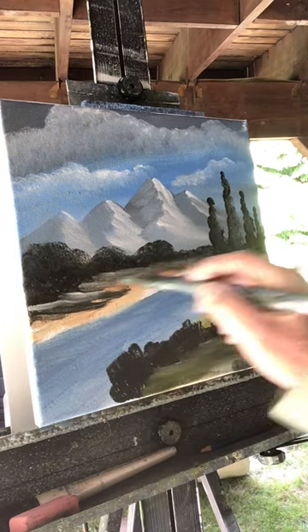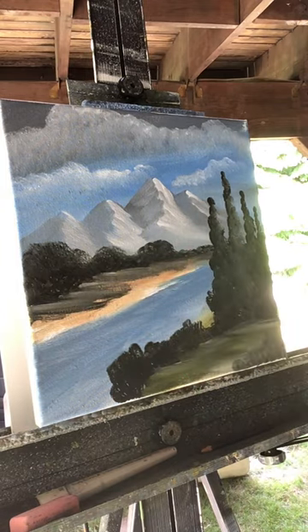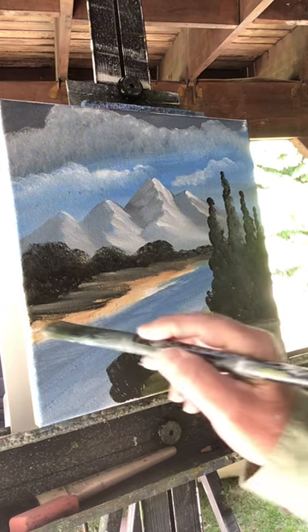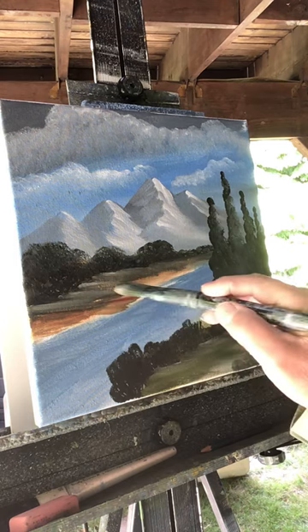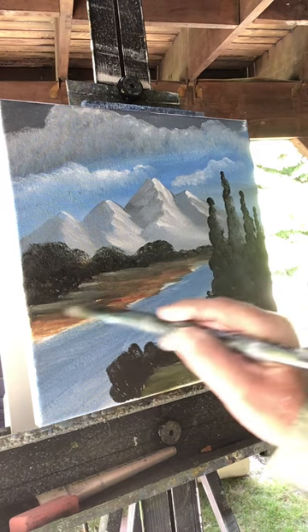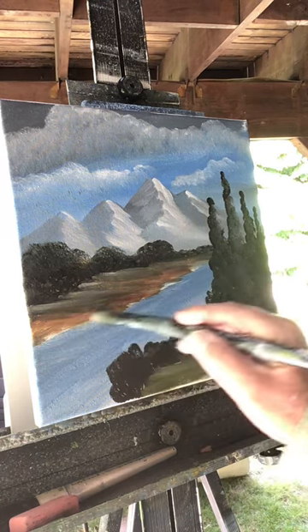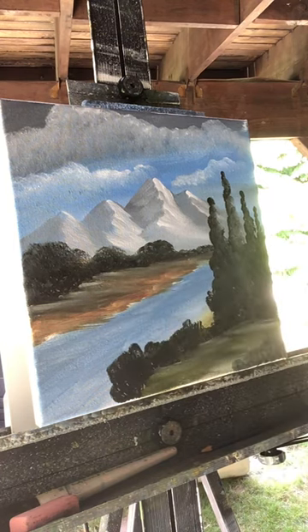Let's grab some titanium white on your brush now and line the bottom of these trees with some white, just like that. Then wet your brush and grab some of that original Indian red color with the Indian yellow — Indian yellow and alizarin red — let's brighten up this land again down here, just like that. Now let's line our water.